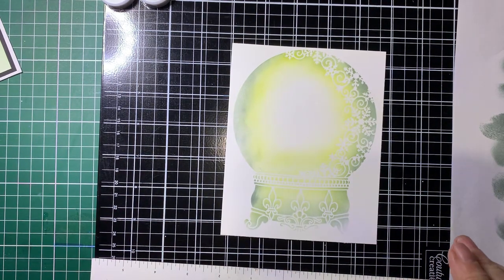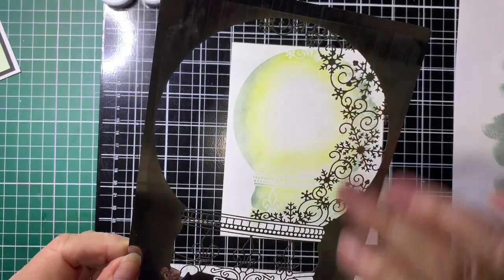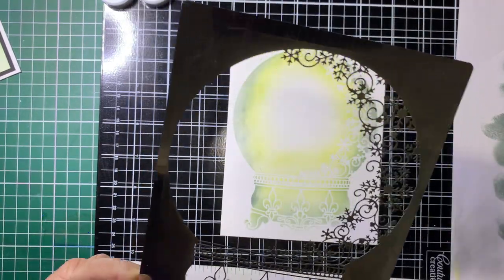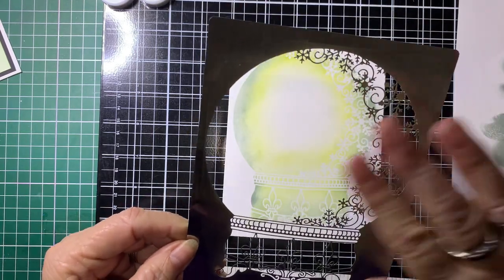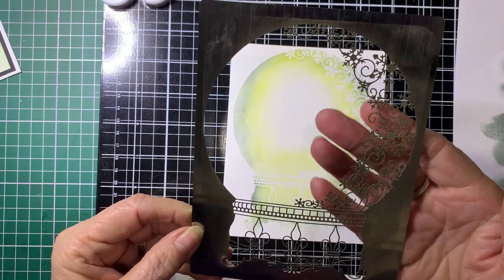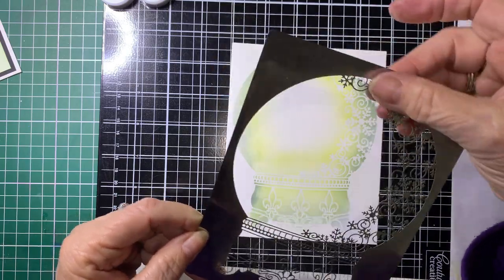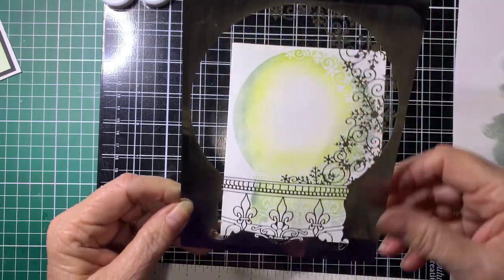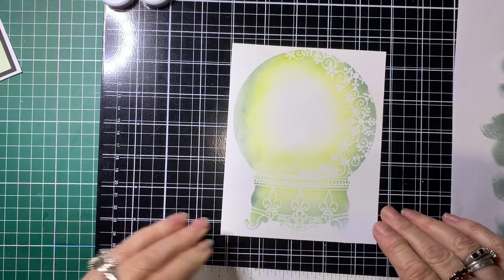With these stencils, because of all this fine detail on them, when it comes to cleaning them just do it under running water. Don't use a cloth or anything, because again you can damage all the fine work. If you just run water over them — I actually use my fingers when cleaning under running water — and then just pat them dry or let them air dry.